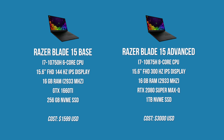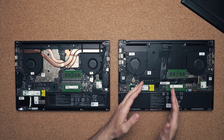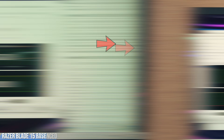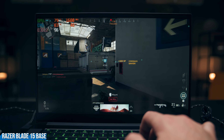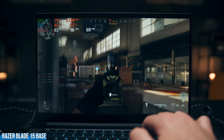Does the vapor chamber really make that big of a difference? I think it does, but in this situation we're just not seeing it. The advanced model runs the i7-10875H with eight cores, while the base model has the i7-10750H with six cores. Even though the advanced model has a vapor chamber and both can thermal boost to 5.1 GHz, the eight-core is maintaining only 2.4 GHz across all cores under load, compared to 3 GHz on the six-core. That's a big speed difference — some games can show a 5 to 10 FPS improvement.